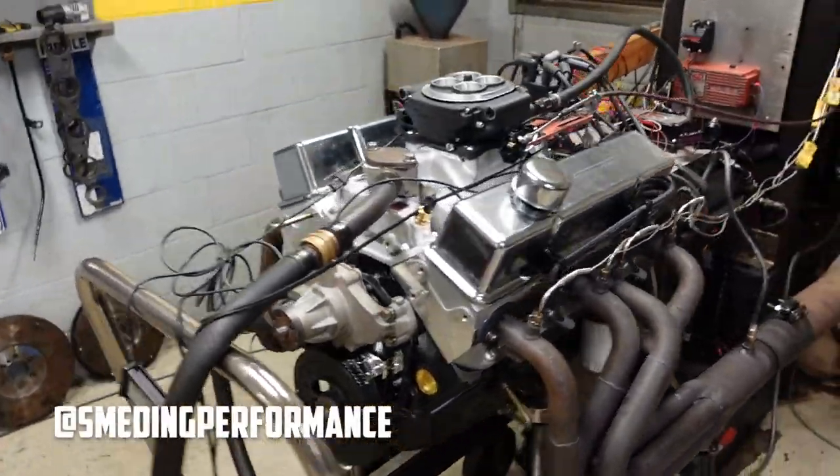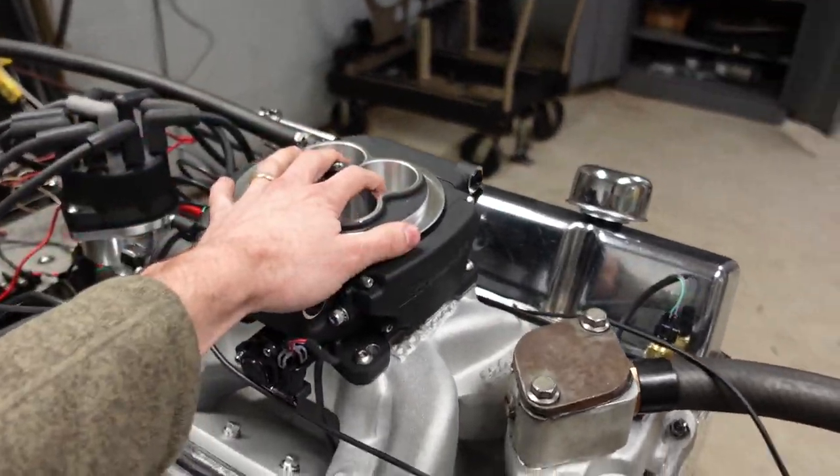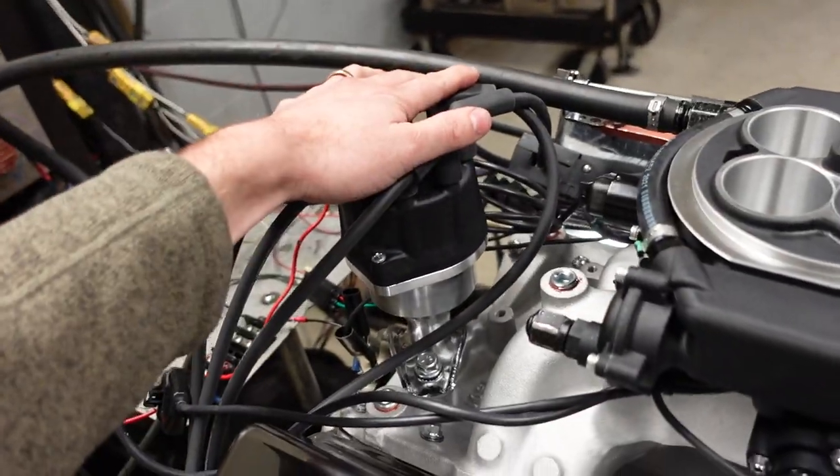This engine is our 383. It's a 450 horsepower engine and it was optioned with Holley Sniper EFI as well as the HyperSpark ignition system. The HyperSpark ignition system is really cool because it's a set it and forget it type distributor.